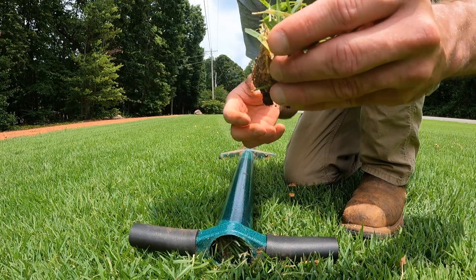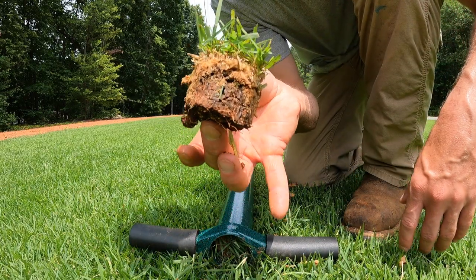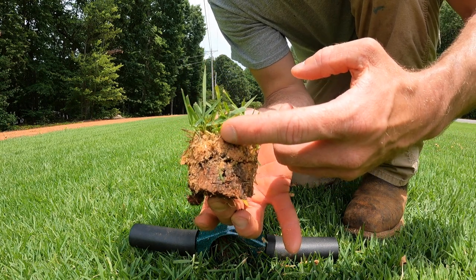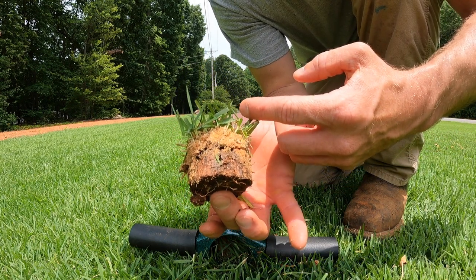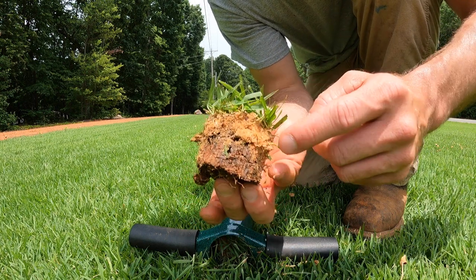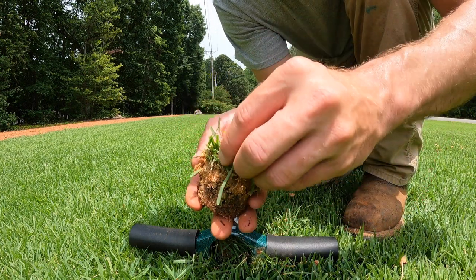Take a look at this plug — you can see there's my clay-based soil on the bottom and then we've got a nice sand capping on top. Some areas it's going to be a little bit deeper than others. I'd say that's probably about a half inch deep of sand. Good healthy looking plug.